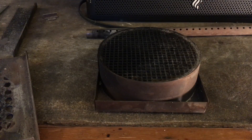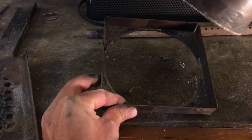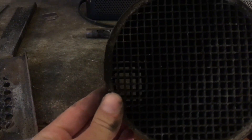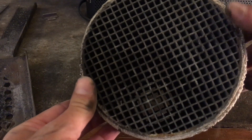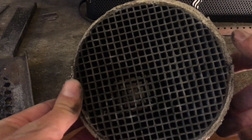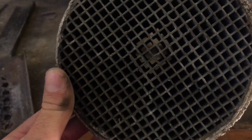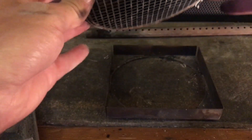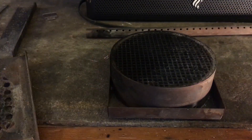I apologize for the bad view — it's almost impossible to work in this little firebox without blocking the light. So here is our combustor; it sits in this little square retainer piece. As we look at this one you can see the light through there. This is the face that was down toward the firebox, and this other face is up toward the chimney. This actually looks good — there are no blockages or anything like that, so we're going to go ahead and stick that right back in.